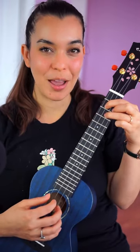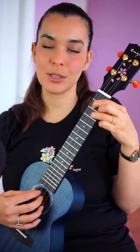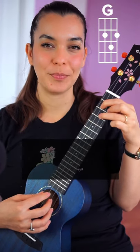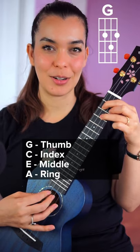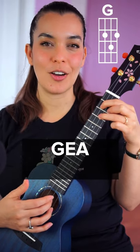Let's learn my favorite picking pattern. This is a little bit more challenging but it's really fun. Go to a G chord and assign one finger per string — you've got thumb, index, middle, and ring. You're going to pick on strings G, E, and A at the same time.